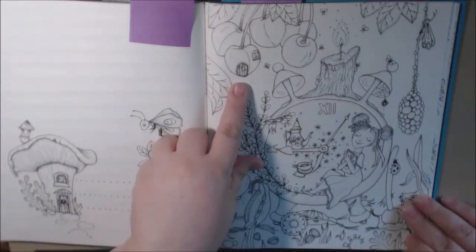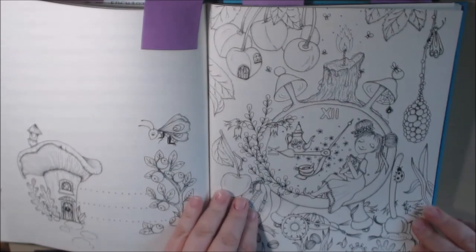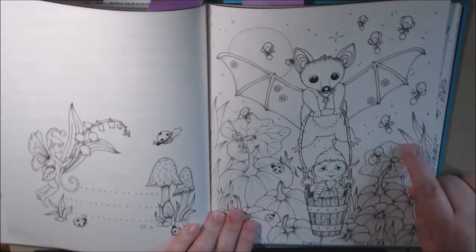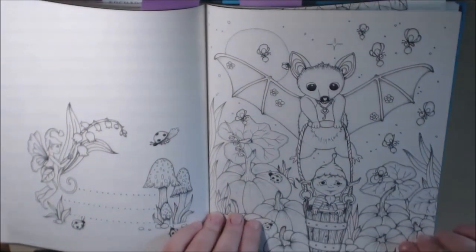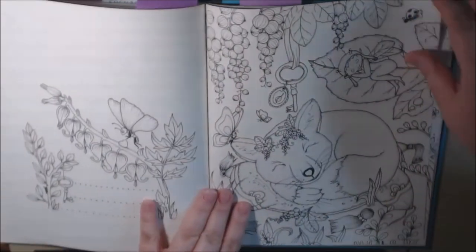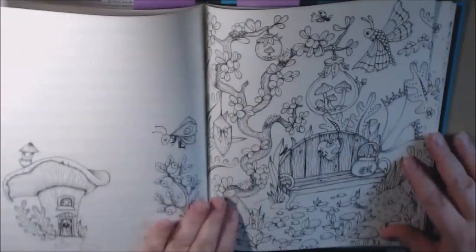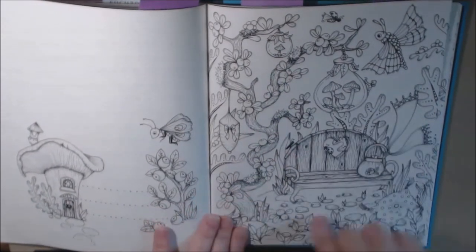She's sleeping on a little clock. Look at the cherry house — adorable! I love this. I've seen this colored a bunch too. Halloween's coming up and everybody's coloring the pumpkins and the bat — so cute. See, keys are everywhere! Love the little mushrooms in the jar up here.